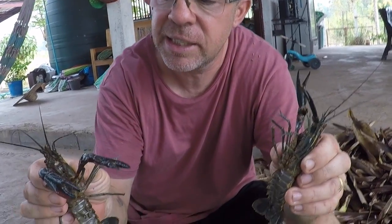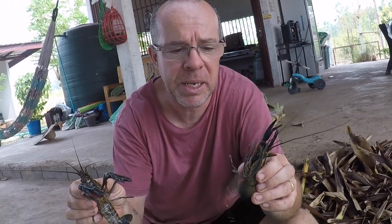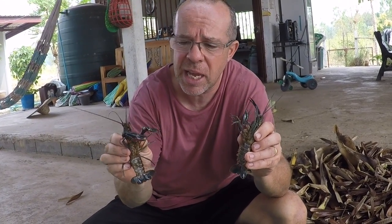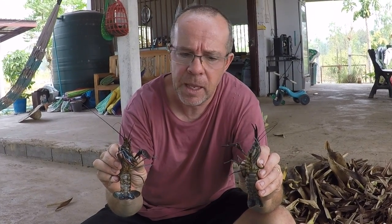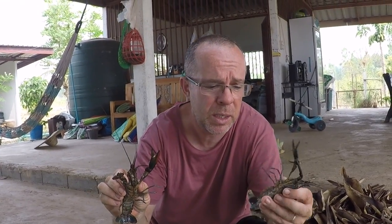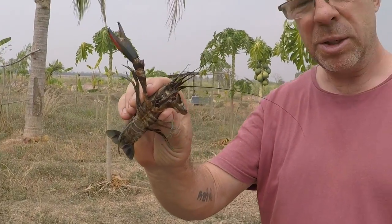Now that they're attaining a decent size, we have noticed a bit of an increase in them notching on each other — they are quite cannibalistic. It doesn't matter how much food you put in there; when they start to molt and shed their exoskeletons, they are very, very vulnerable. We do have egg crates in there for them to hide under. We've got quite a few crayfish, and once they find each other, if one's got a soft shell, it usually doesn't end very well for them. Because this fella is quite big compared to a lot of the other crayfish, I don't really want to put him back in the same tank, as I have caught him eating a few of the crayfish in his time.